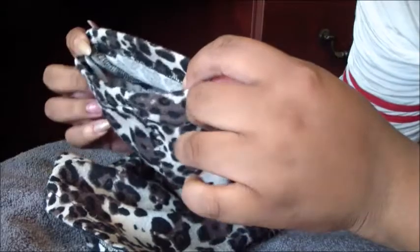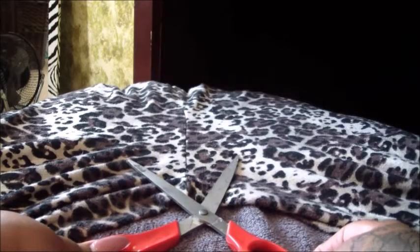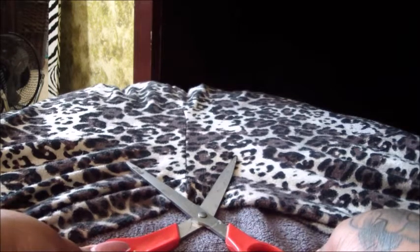Since I'm using leggings, I don't have to cut the hole on the bottom. But if you were using stockings, you would just have to cut the foot part off, or however long you want your sleeves.